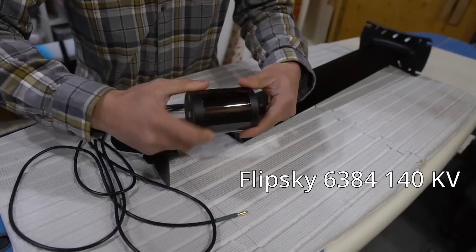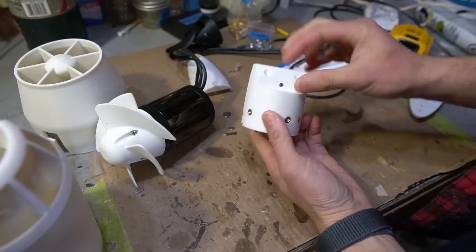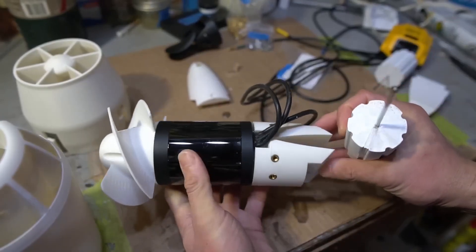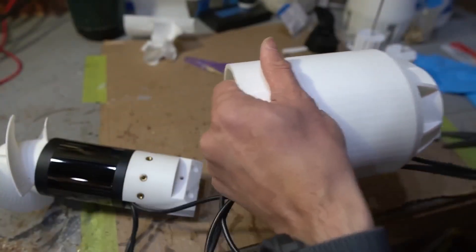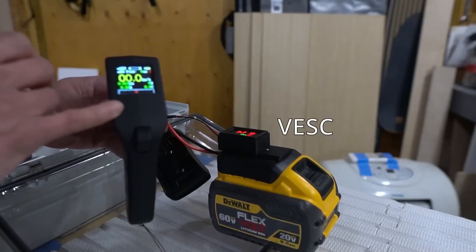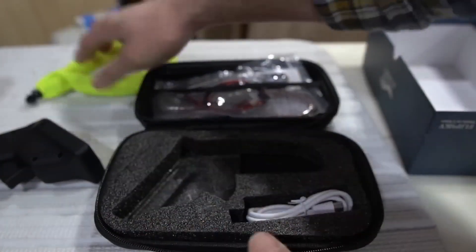This is a 6384 140KV outrunner — a completely purpose-built motor for efoils, and it's waterproof. I need to get this motor assembly with this mass clamp pod thing attached to this enclosure. I don't get telemetry data back from the ESC; this was meant to be used with a VESC. This is a Flipsky controller — it's pretty nice. It came with this floating leash and a nice case. I'll just show you what the receiver looks like.